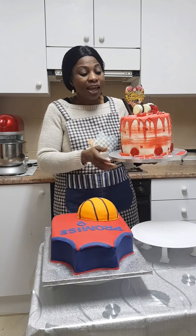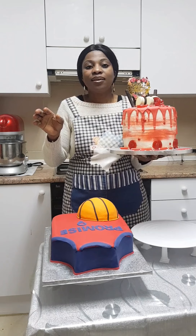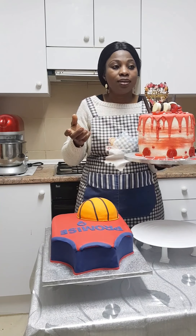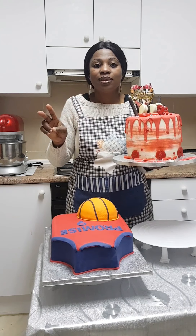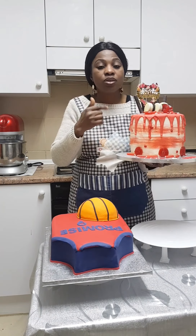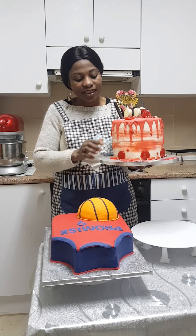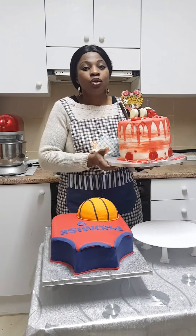I'll also show you how to make your ganache — it's very easy. For this one I used heavy cream and white chocolate, that's all. I then used a coloring gel to bring out the red color. Making the ganache is very easy, and making the buttercream is very easy too.